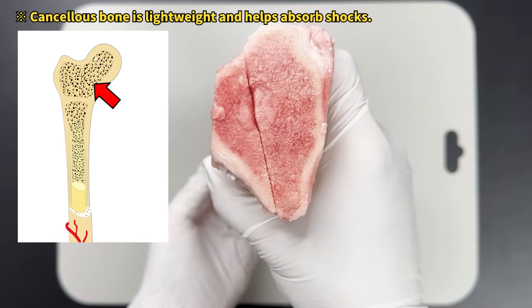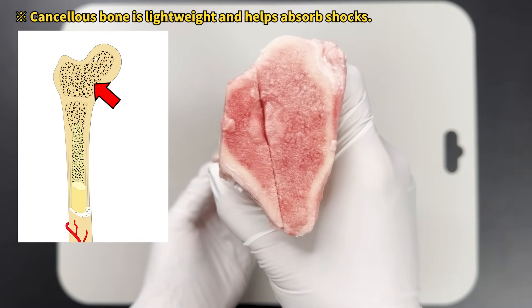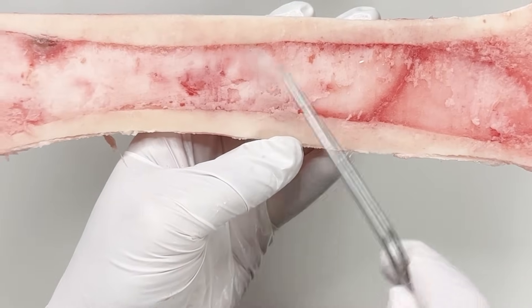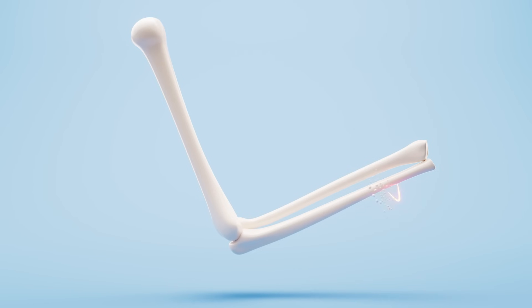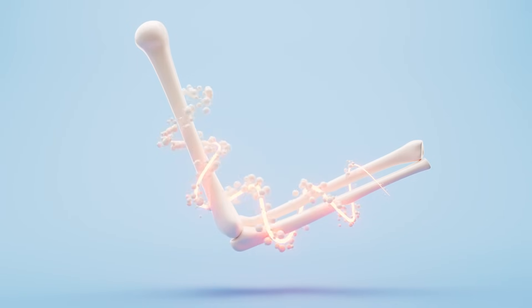Cancellous bone is found near the epiphysis and looks like a loose mesh. Compact bone is in the middle area and is tightly packed. This dense compact bone makes the bone strong and less likely to break.